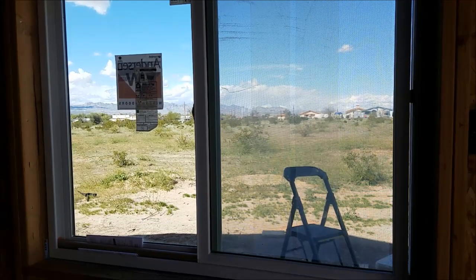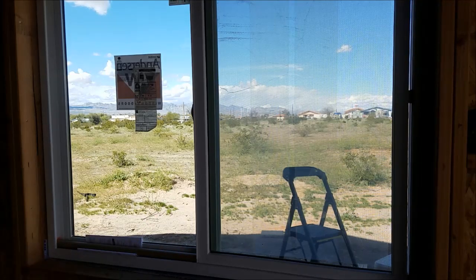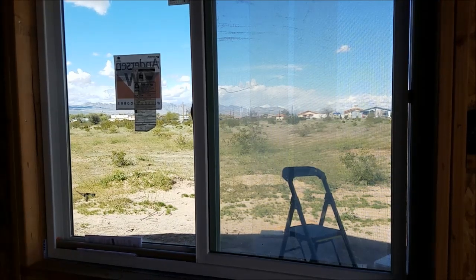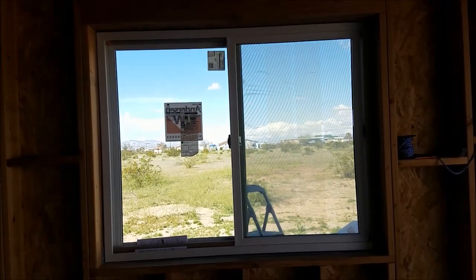They are not messing around — these are quality windows. Until nailed in, the other windows' vinyl frames are a little flexible. This Anderson is solid as a rock: it didn't sag, it didn't flex. It's a much better window. However, it is double the cost, so keep that in mind.